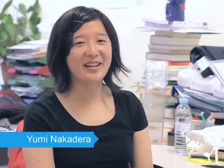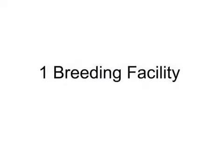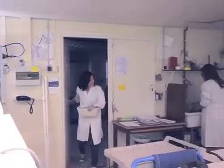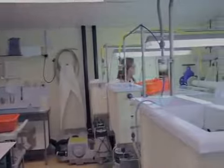My name is Yumi Nakadera. I am a PhD student at the Department of Ecological Sciences at VU University. I will demonstrate the following protocols. To perform a reliable bioassay, a lab culture is most commonly used to exclude lurking variables. Low copper water is kept at 20 degrees Celsius, and the light-dark cycle is 12 by 12 hours.